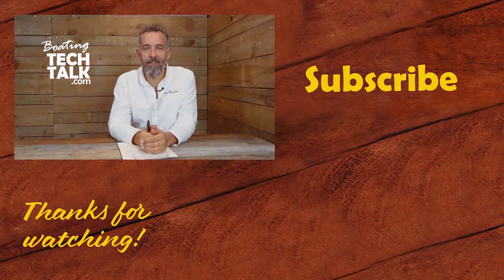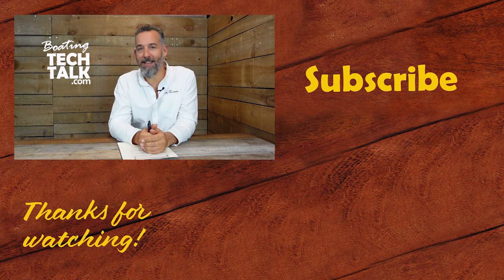Great question, Shannon, and thanks for asking. I want to thank you for watching this video. Don't forget to subscribe if you want more content like this, and check out our website — we've answered quite a few questions there and you might find the answer you're looking for. Thanks again.